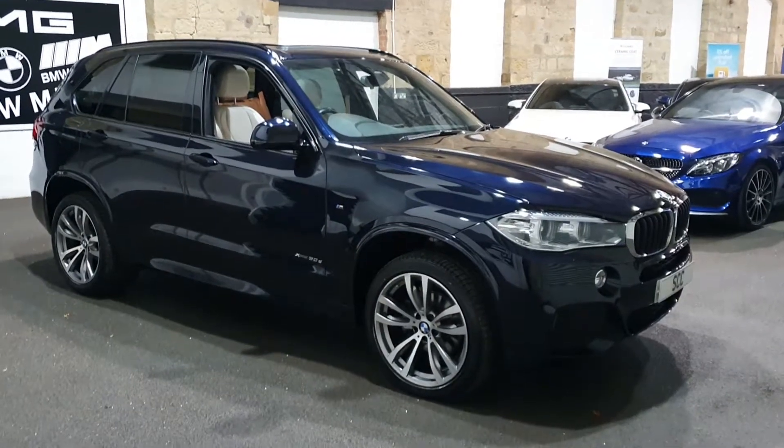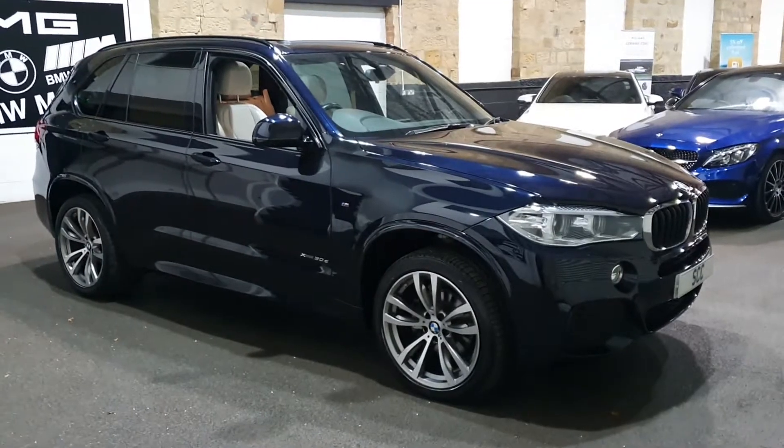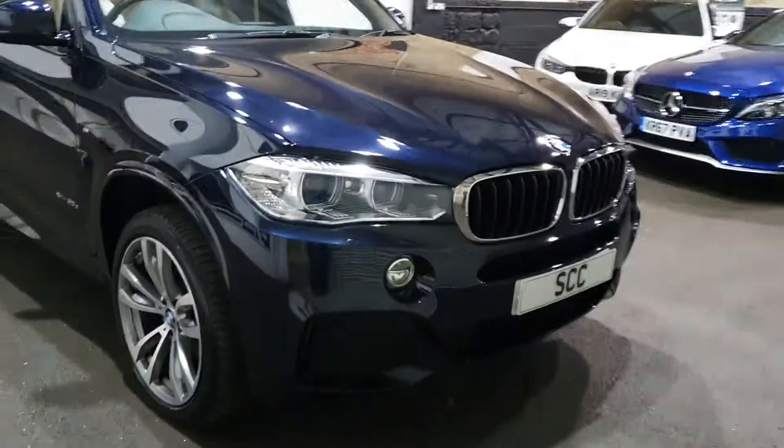Good afternoon folks, and a lovely big West Yorkshire style welcome from me here at SCC. My name's John. Thank you very much indeed for looking at this stunning car that we took in today.